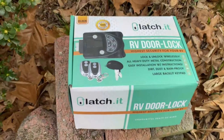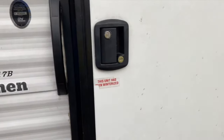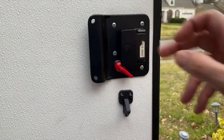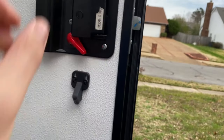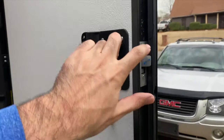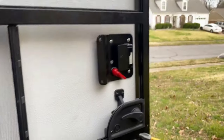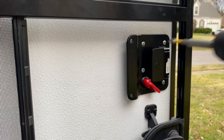Now we're going to replace the door handle with a keypad so that we don't necessarily have to carry keys for everything. First thing we're going to do is unscrew these to get access to the internal mechanism, then we're going to take these out. We'll use the drill to unscrew these and go from there.